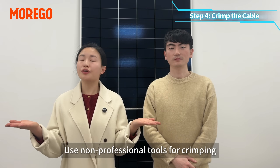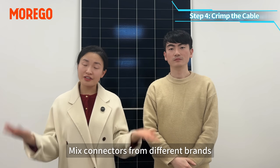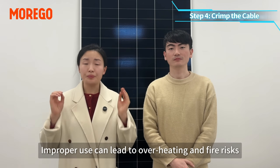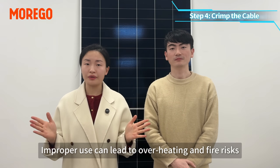Do not use non-professional tools for crimping or mix connectors from different brands. Improper use can lead to overheating and fire risks.